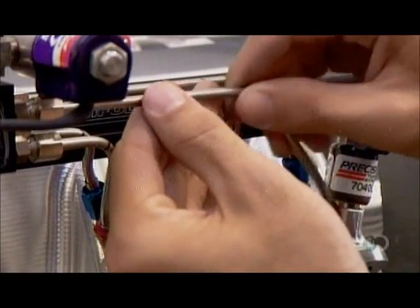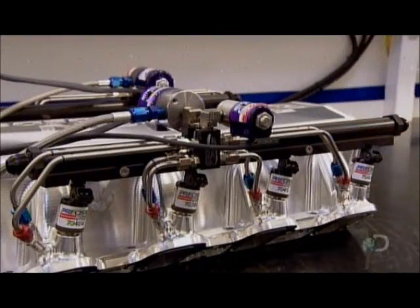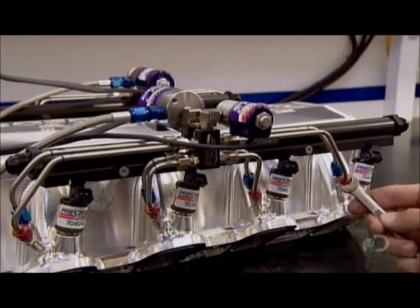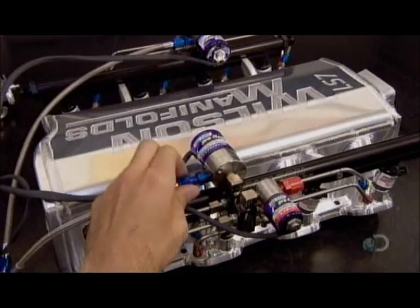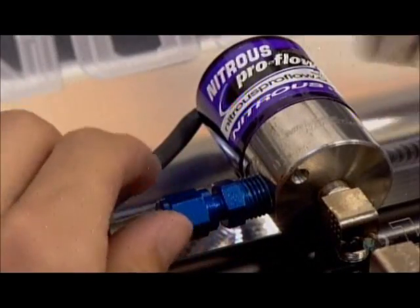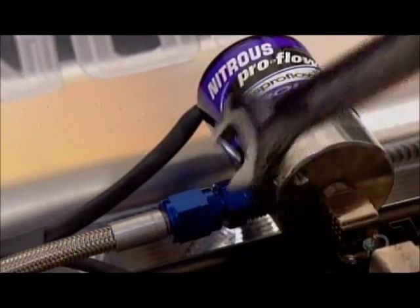This is a high-performance manifold with a built-in nitrous oxide system. These are the stainless steel feed lines for it. Nitrous oxide is a compressed gas that's high in oxygen. It allows more fuel to be injected, which increases combustion pressure, giving the engine up to an additional 500 horsepower.